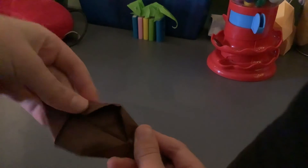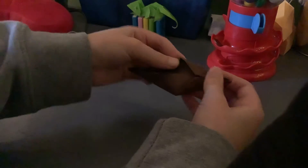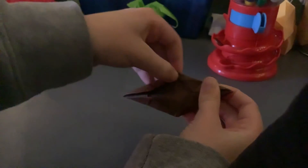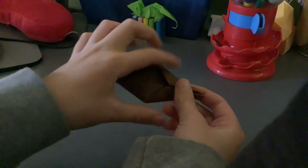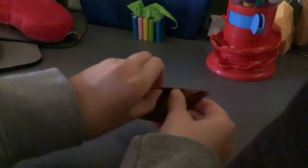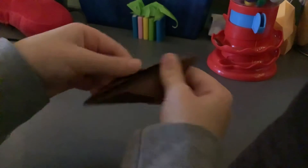Now you're going to repeat those steps on the other end of the model. This fold that you're going to make is going to overlap this fold, so it's going to look like that. So it looks like this. Now we're going to do another fold and it's going to make it thicker. We're going to fold these two points right here into the center. Now it should look like this.